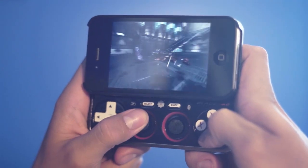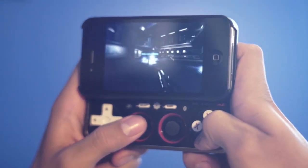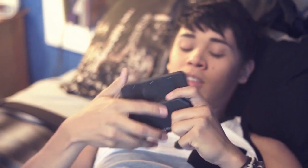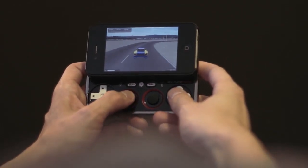BladePad would appeal to the hardcore gamer because they're going to be able to play the games they want to play without having to bring around a separate device. We wanted to make sure this device was capable of playing the types of games you play on your PS3 and Xbox, because those same types of games are coming out for the iPhone, and so you really need those capabilities in the controls.